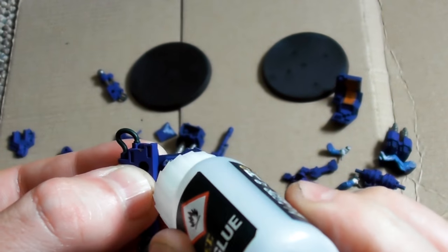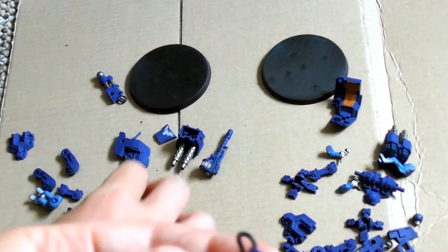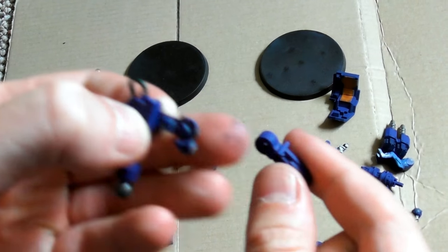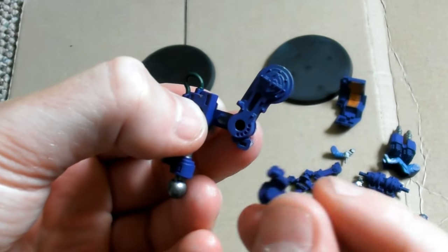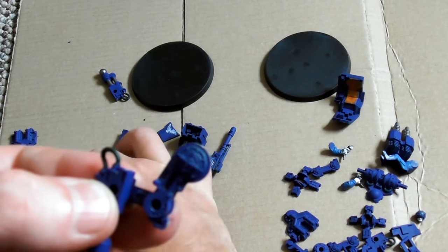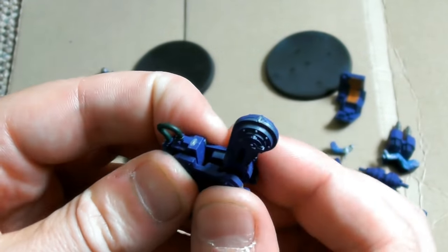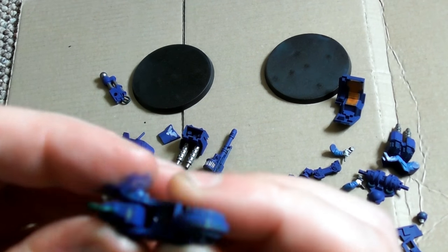Now let me show you a bit of the lore about the Scout Sentinel from the Imperial Guard. The Sentinel is a one-man, all-terrain, lightweight, bipedal combat walker that is used by various regiments of the Astra Militarum. The Sentinel is most favoured when Imperial Guard patrols must move across rough terrain that would completely immobilise heavier vehicles.